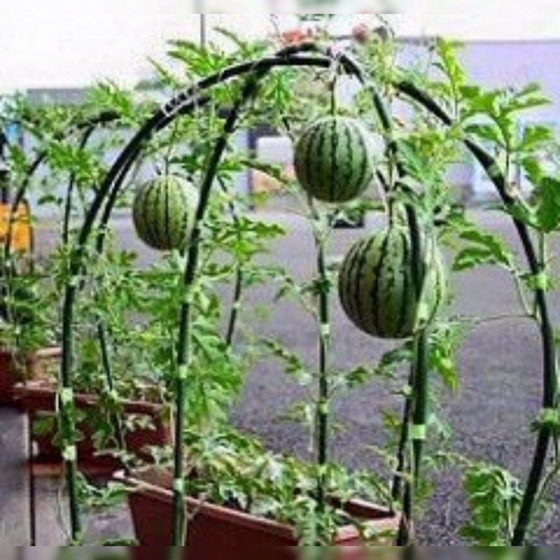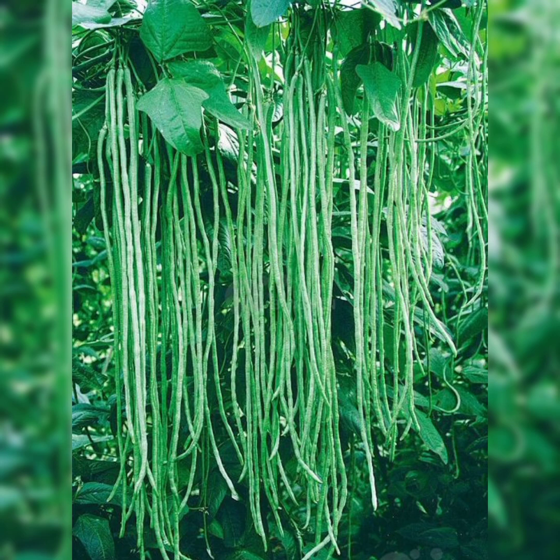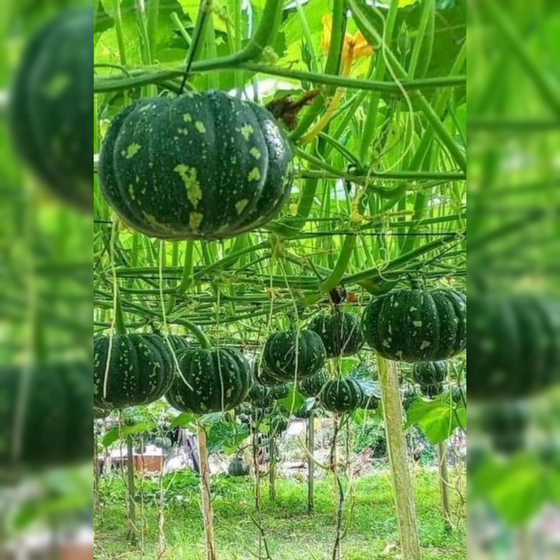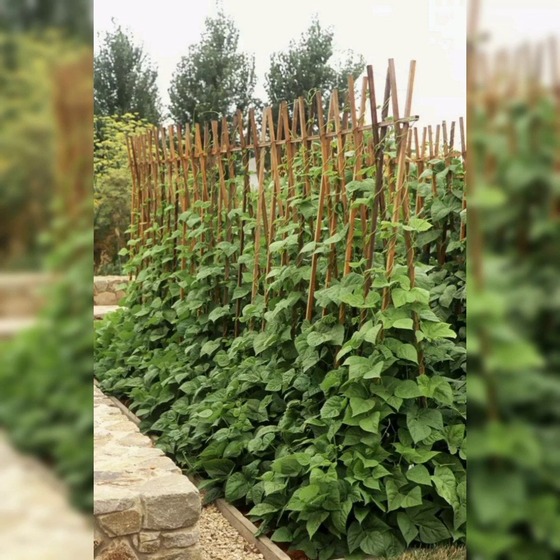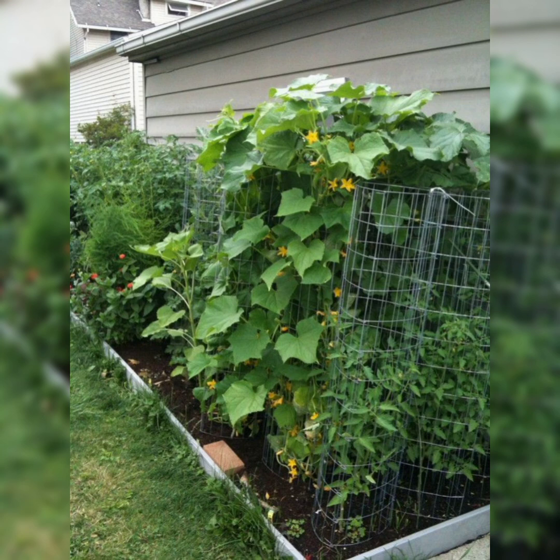Hanging gardens are a great idea if you want to grow your own fresh vegetables but don't have a big space. It is an efficient way to create your own little vegetable patch in the city where space is limited. They are also very good for small spaces in urban areas. Hanging a vegetable garden is easy, convenient, and a space saver — you only need a few simple tools like hanging baskets and planters.